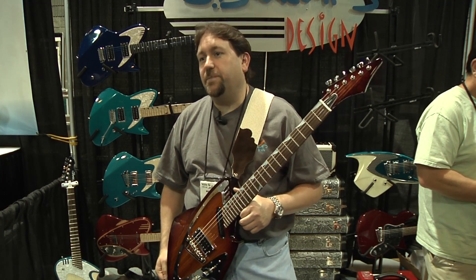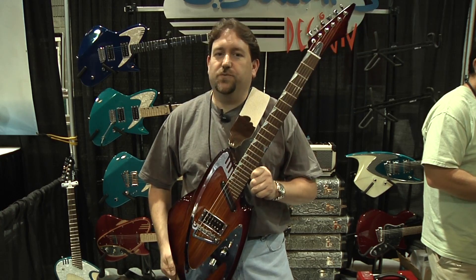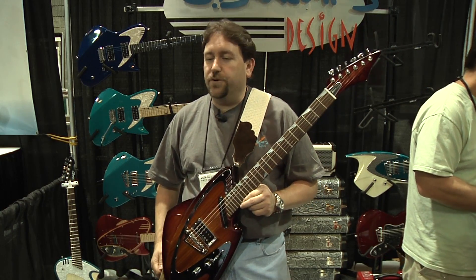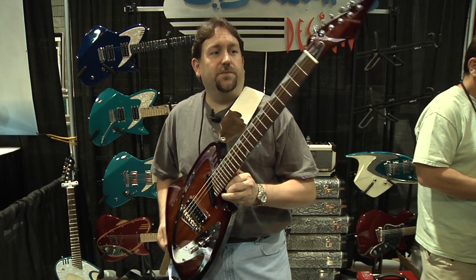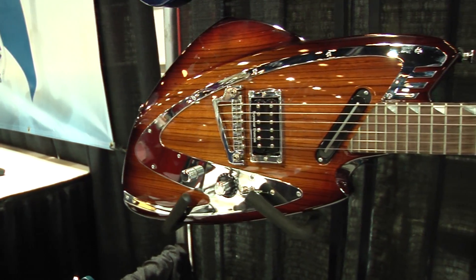My name is Kevin Maxfield. I'm with J Backlund Design Guitars. This is a JBD 100 — it's one of our custom U.S. guitars. We have four different models: the 100, 200, 400, and 800. This one in particular is Zebra Wood. It's a custom one-off piece.